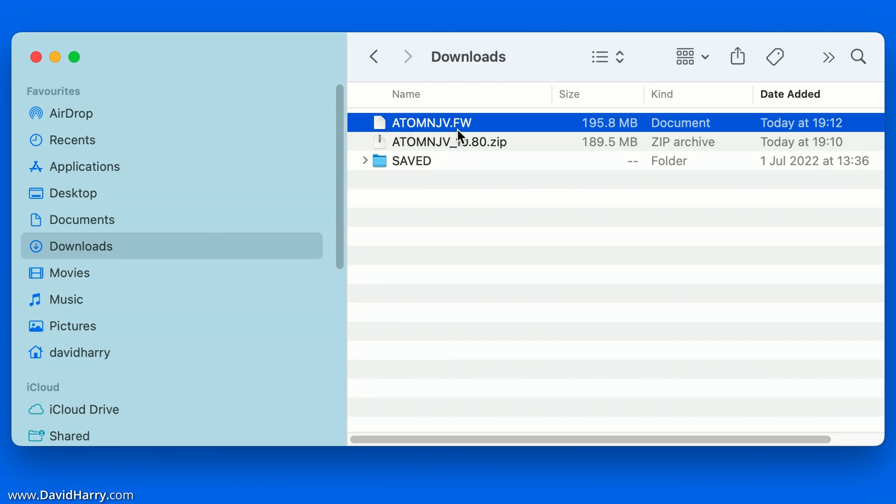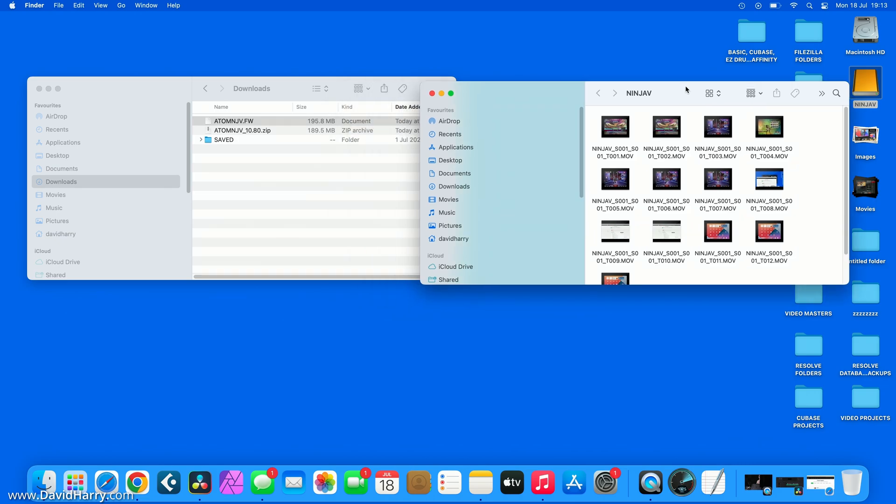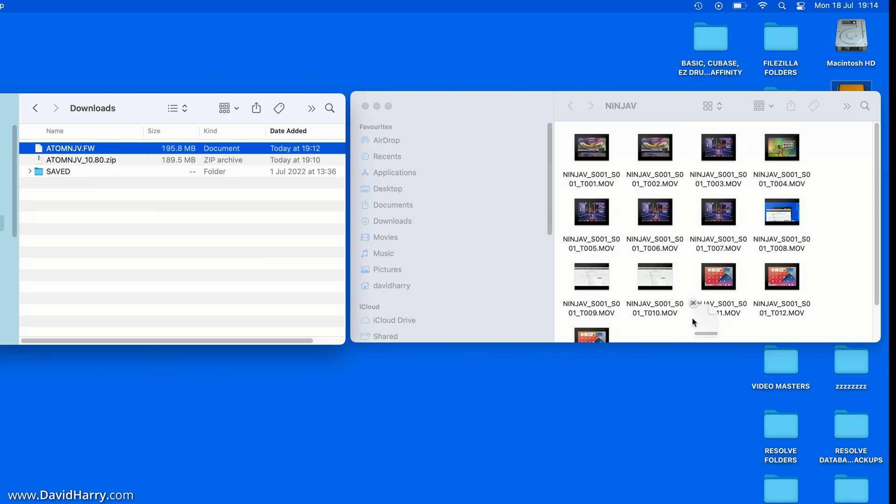Once unzipped, it will create the firmware file called AtomNJV.FW — that is the file we need. If you are on a Mac or any computer that unpacks zip files automatically, you will see this file regardless. Now open up the drive for the Atomos Ninja V and drag the .fw file over to the drive, making sure it goes into the root of the SSD. Do not put it into a subfolder.